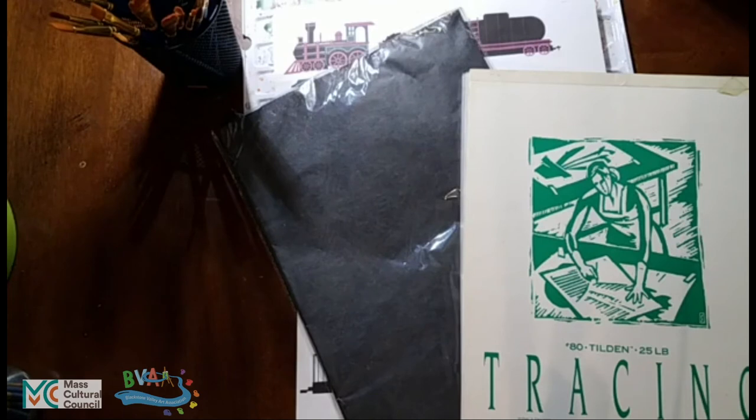Many people use graphite paper and tracing paper as a starting way to learn freehand, and some people just keep using graphite paper and tracing paper. It's up to you as an artist.